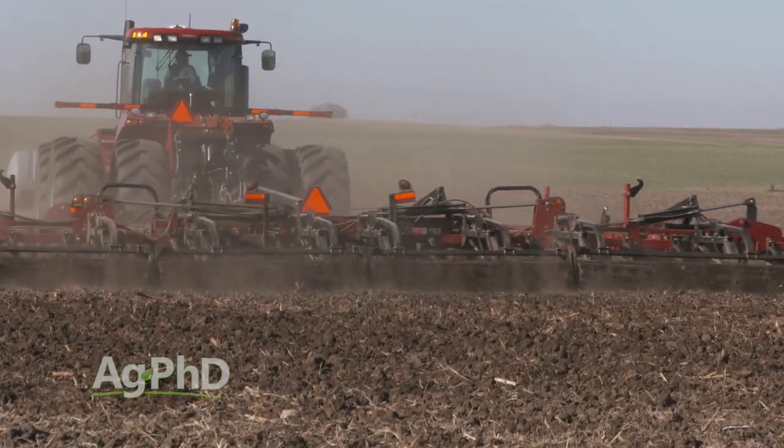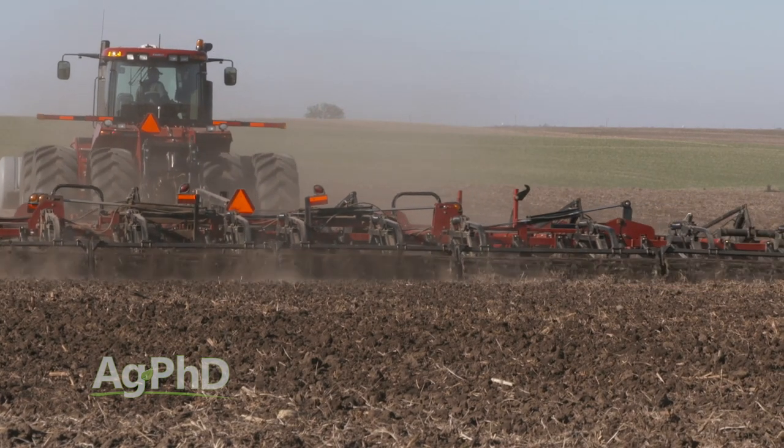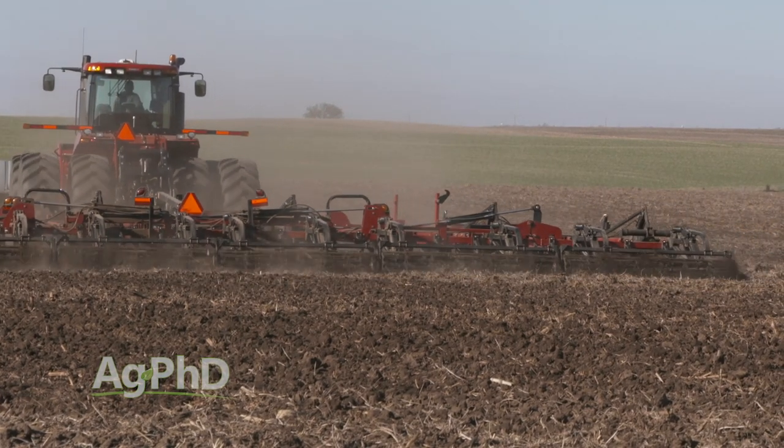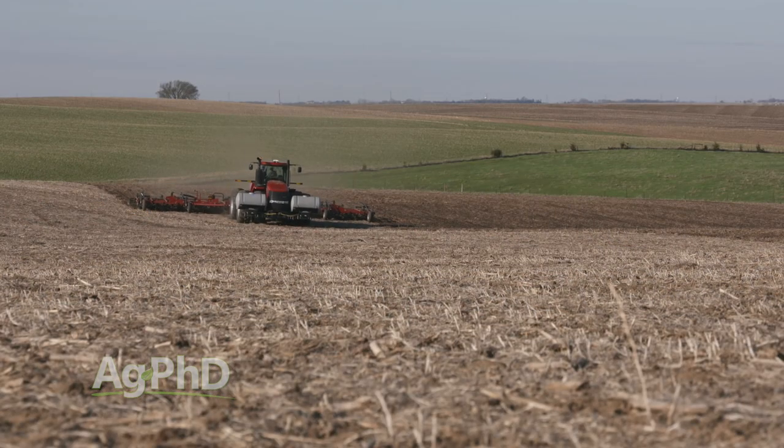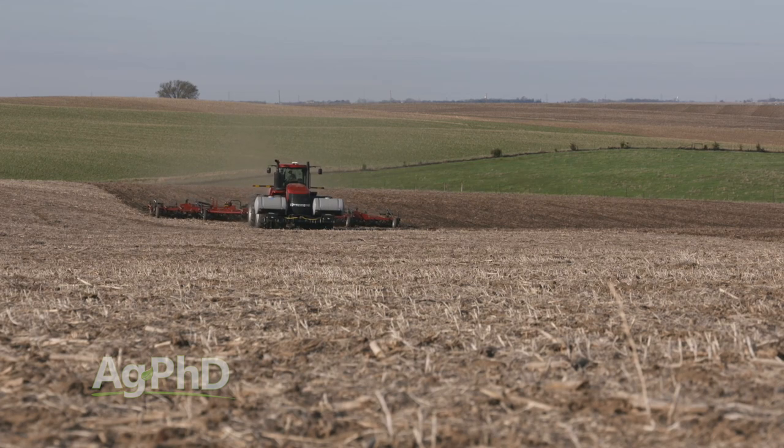When thinking about conventional till, a couple of things pop into my head. First, I don't want to create a whole bunch of compaction — that means being careful about being out there when it's too wet. Second, I've got to think about what I'm doing to my soil's organic matter. If I pull out the moldboard plow again, the odds are extremely high I'm going to start decreasing organic matter, and in the short term it's going to be great — I'll have a lot more nutrients available.